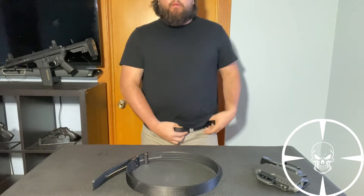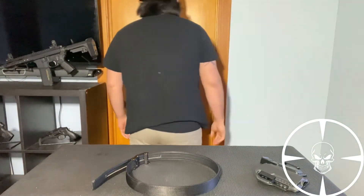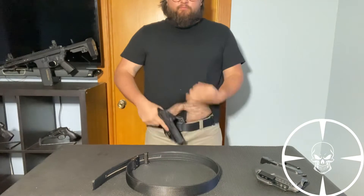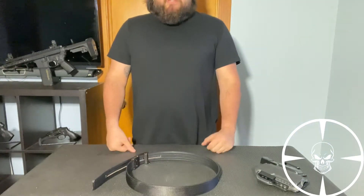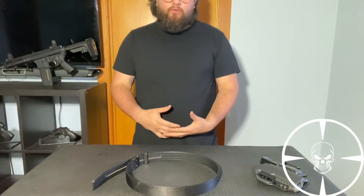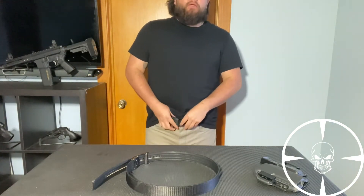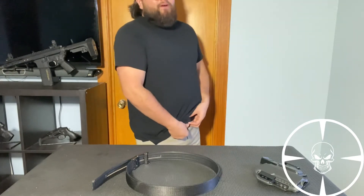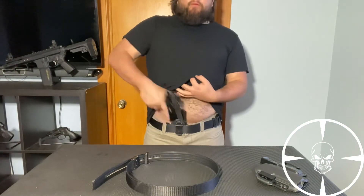I like to wear my belt just a tad loose so you can see the flexibility of it. Super efficient — there's nothing to them, they hold up pretty good. Now, on their website, for the inch and three-quarters belt they recommend not using it for in-waistband and appendix carry, which is what I'm doing. But I haven't had any issues — I've been using it like this for about a year. I think the reason for that recommendation is most holsters don't have an inch and three-quarters clip, so it can't clip fully onto the belt. But it still holds good — the holster's not going anywhere.